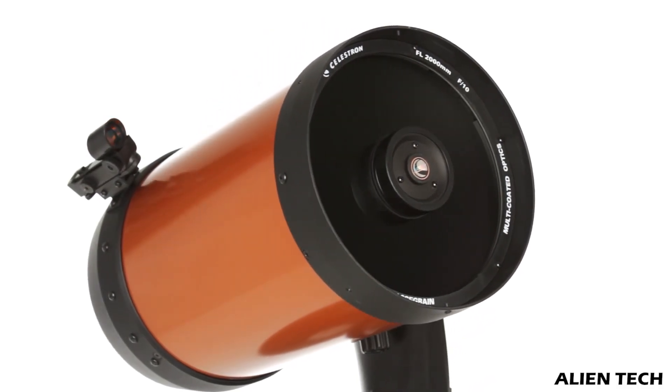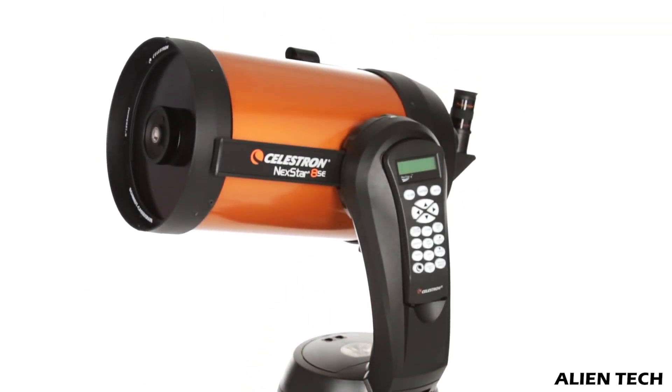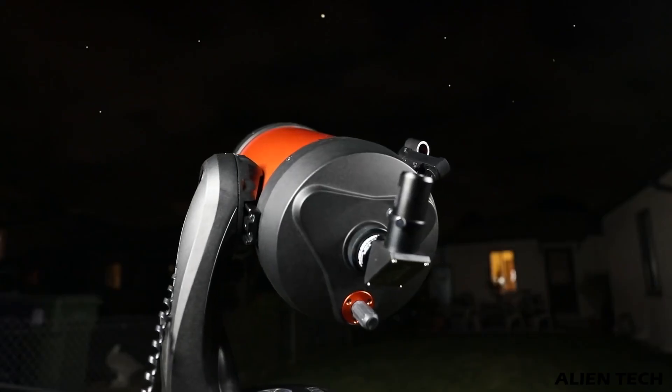This series of Celestron telescopes are computerized. All these telescopes are computerized with a GoTo AltAzimuth mount. This means everything from focusing to locking on a star for stargazing is done with the help of a computer.